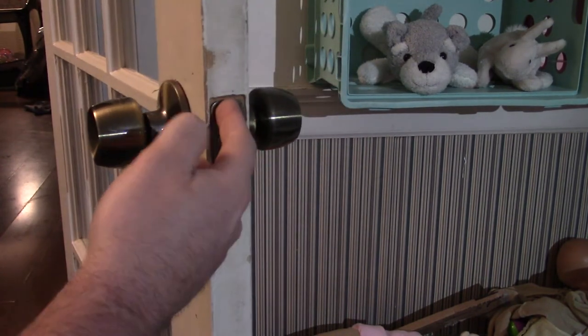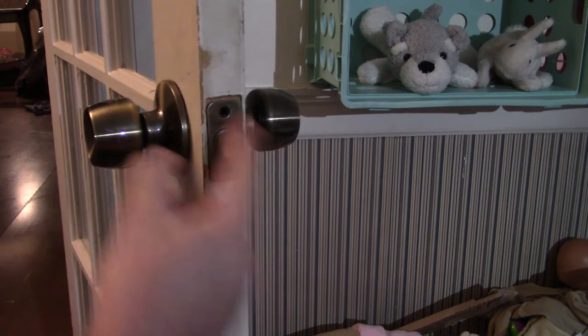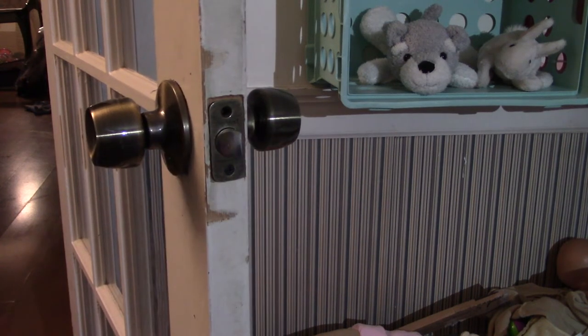It fits good. I can now latch it. I need to put the last screw in here, tighten this up, and you're done.